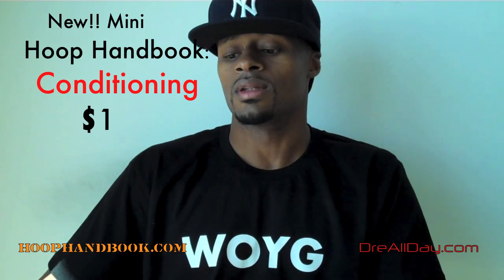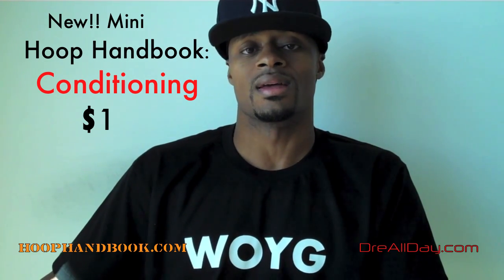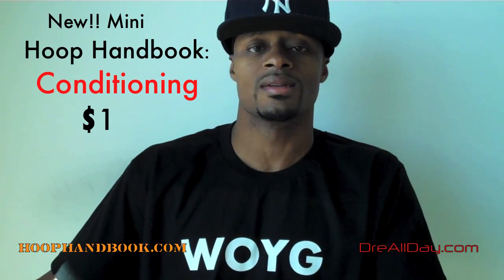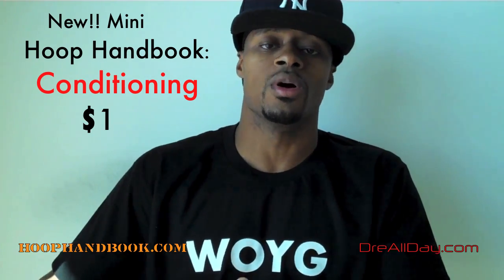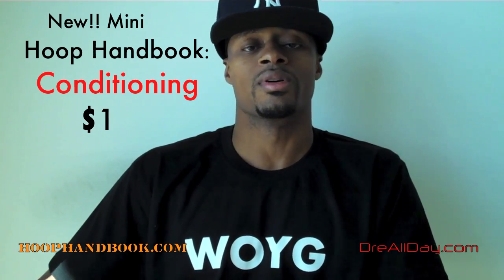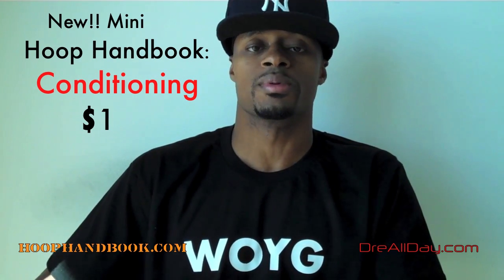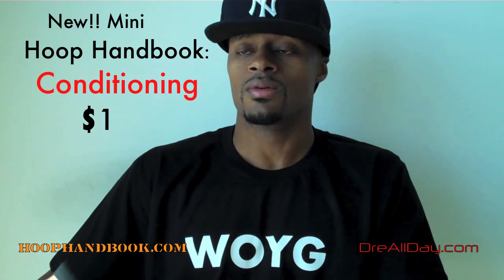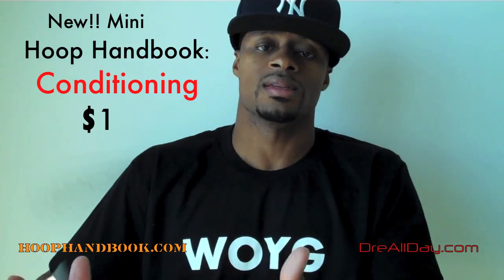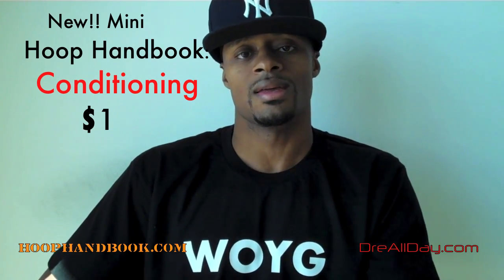Anybody that wants to get in shape and needs to get their conditioning up for basketball — you want to do it on your own instead of having the coach tell you to do it. So when you come into practice, into tryouts, into whatever team you're going to play for, you're already in game shape. That'll put you a step ahead of everybody else. You've got to put in the work on your own that other people won't put in by themselves. Conditioning is the number one thing that most players won't do on their own. So from me to you — HoopHandbook.com, Conditioning Hoop Handbook. That's that. Any questions, leave them down in the comments. Work on your game. DreAllDay.com.